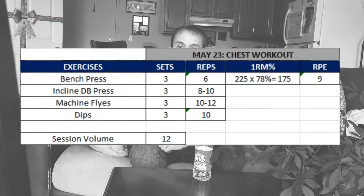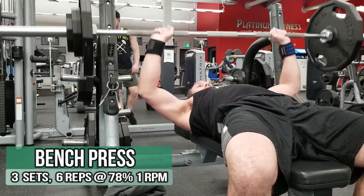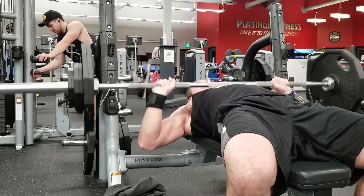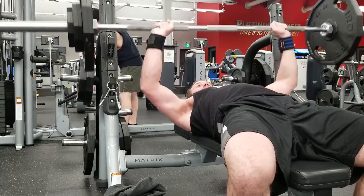I started off my chest training with the bench press. I always like to warm up, so I'll normally do the bar — basically 95 or 135 — just to kind of get warmed up before I move into my working set. I'll be doing 3 working sets at 175 pounds, which is 78% of my one rep max. That will be my main compound lift — what I'm trying to improve week by week.